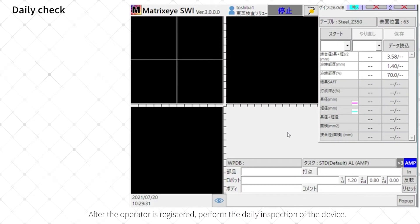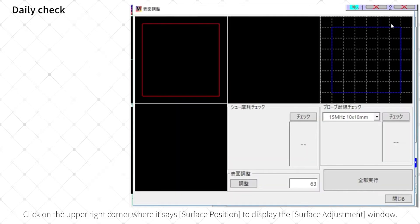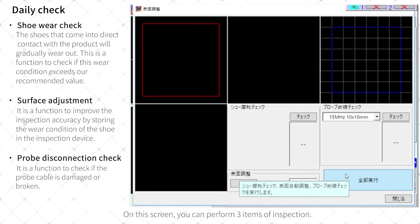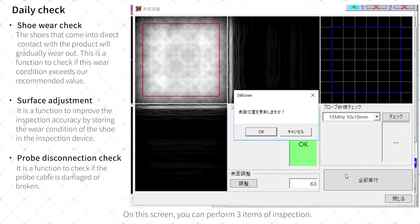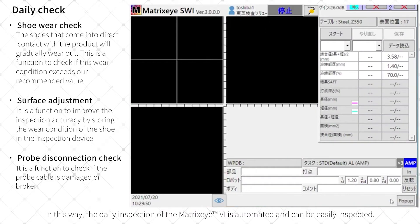After the operator is registered, perform the daily inspection of the device. Click on the upper right corner where it says Surface Position to display the surface adjustment window. On this screen, you can perform three items of inspection. We can execute all three items by clicking Execute All at the bottom right. In this way, the daily inspection of the Matrix-I6 is automated and can be easily completed.